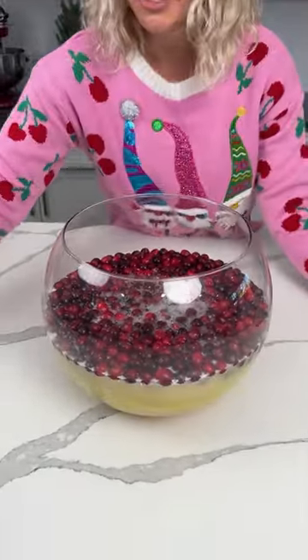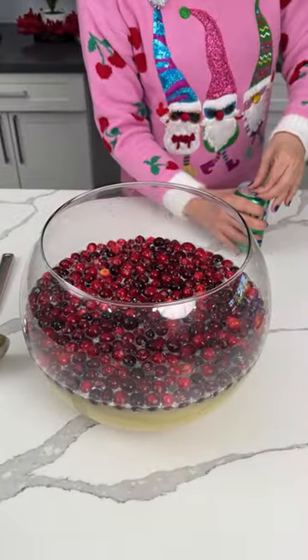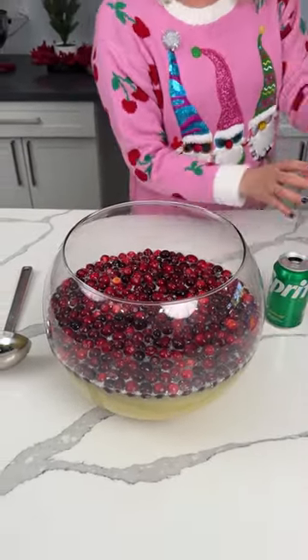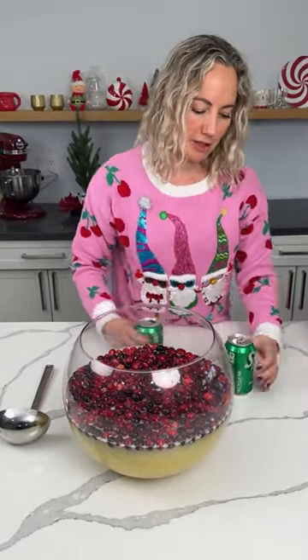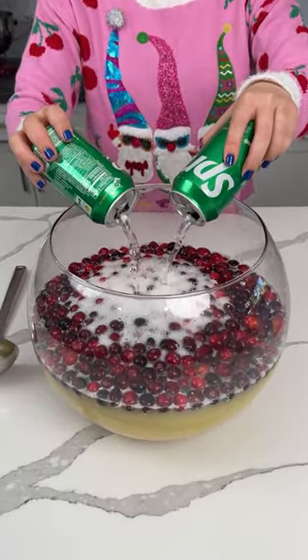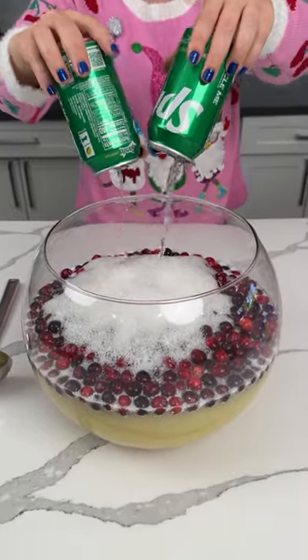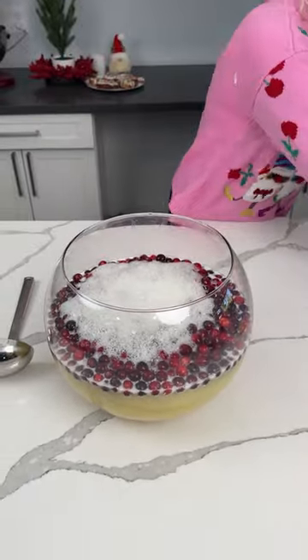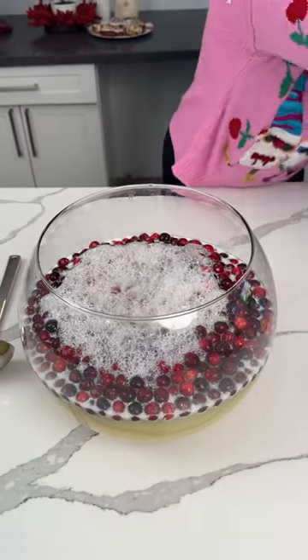Now I have my little punch ladle — give this a little mix, a little more Sprite. That smells good! You know what it smells like? Have y'all ever had that green Jello — like green Jello with pineapple juice and cottage cheese? That's what this smells like. It's like my favorite thing. I never make it though. My mommy used to make it when I was a kid. Anyways, that's our punch.